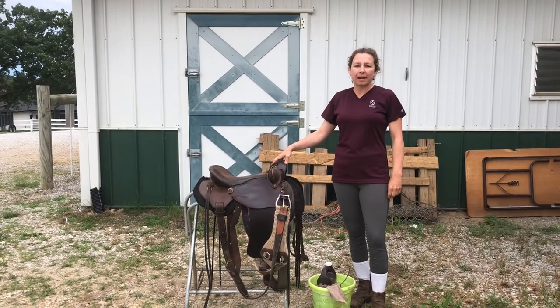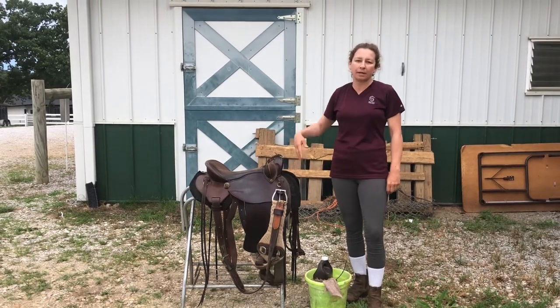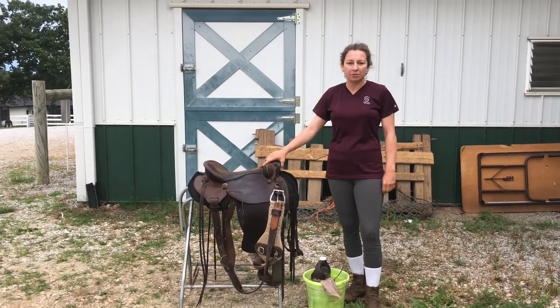Welcome to Sanders Flex Tree Saddlery. My name is Sarah Sanders and today we're going to go over how to properly clean and oil your Flex Tree Saddle.